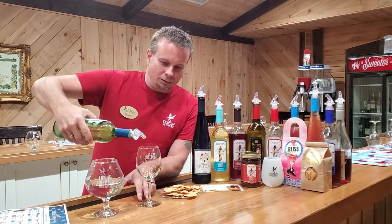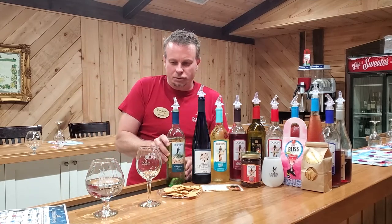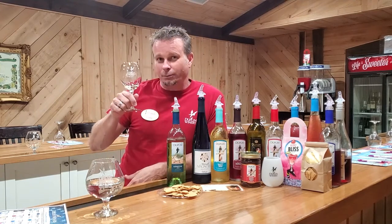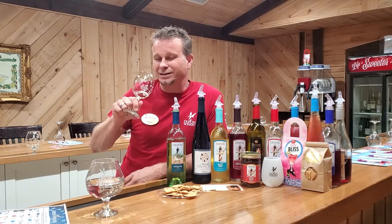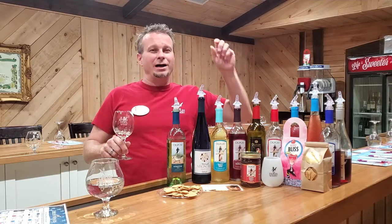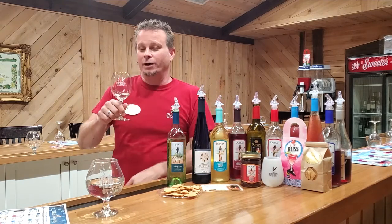We're going to give this a little bit of a pour. Get yours poured too — we're going to try this together. That smell, if you've never smelled Muscadines, that's what you're going to smell in a lot of these wines — that fresh Muscadine smell. I grew up in North Carolina, walking through the woods. We'd find these hanging in the trees on the vines. I remember this smell from when I was a kid.